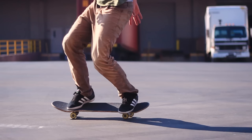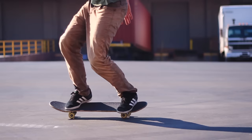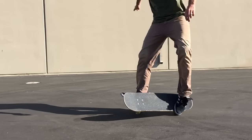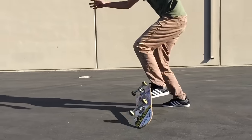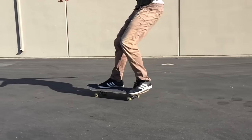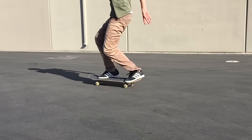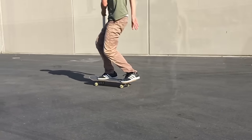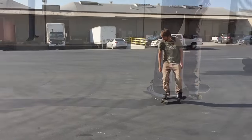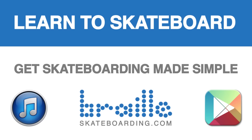The faster you can jump your front foot off the board and jump forward and put it back on, the better this trick will look, feel, and the cooler it will be. Look at that back foot wrap around right there — jump, put that front foot back on, land and roll away. If you can jump and get both feet in the air, this trick looks super sick, and again it's really fun because you can learn it at just about any level. You don't have to know how to ollie in order to do this trick, and it looks super sick if you throw it in a line.